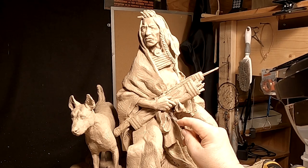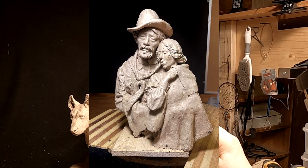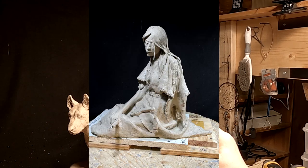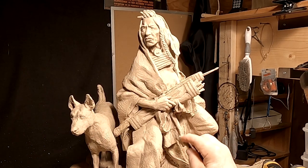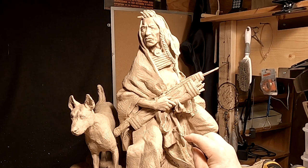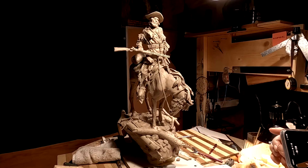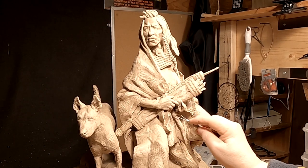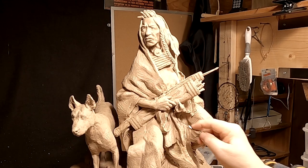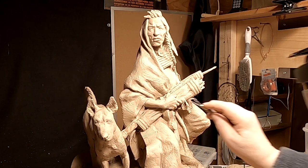Plus, I'm going to be taking the widow and widow-were piece over to the foundry to get a bid on, as well as Snow Flower. So it's going to be a busy week — getting this thing started in the process to be cast in bronze. Also, I need to pick up my Jim Bridger piece that has been cast for several weeks, but they haven't had the base to put it on yet, so they're still waiting for that to happen. There are a few things that need to be taken care of this week.